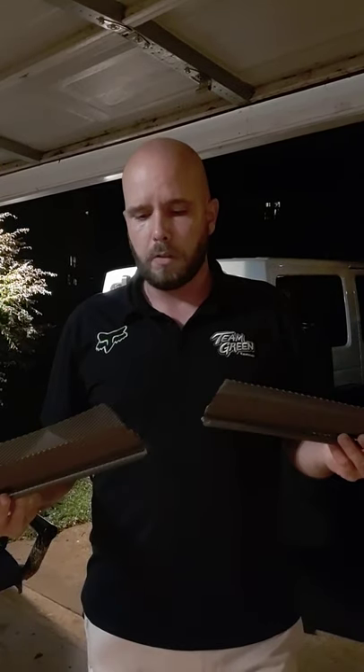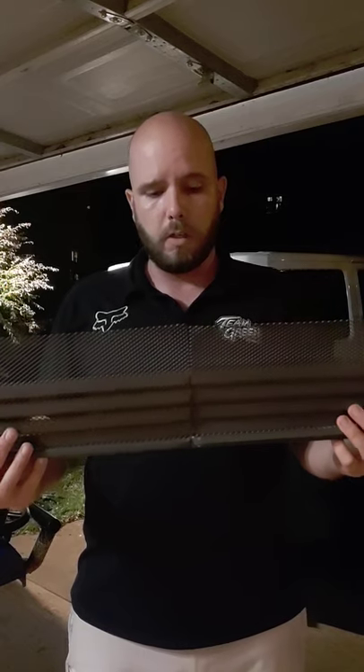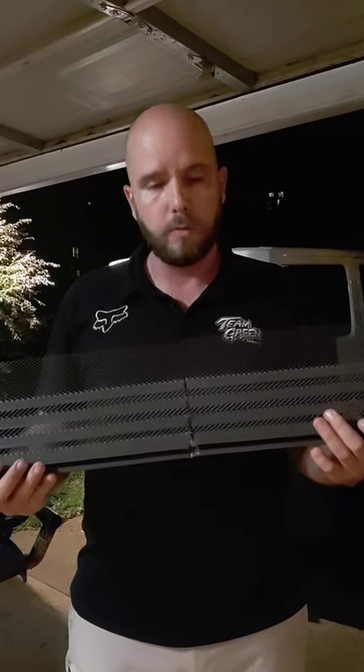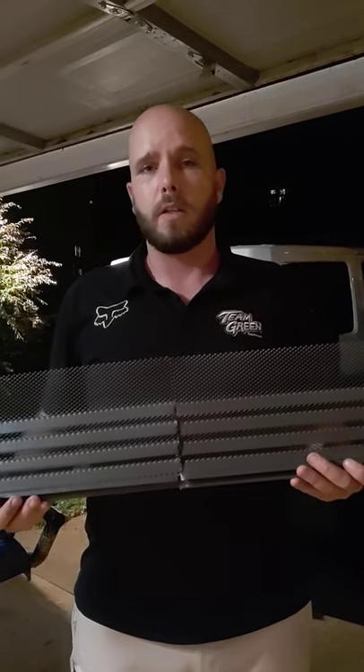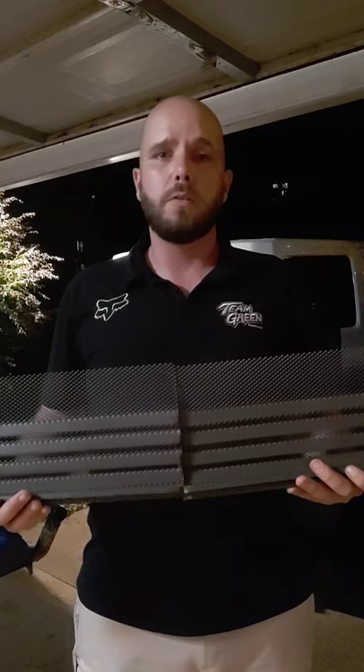While we were at Home Depot looking for wood and everything we needed to build the platform, we were also looking for material to build the vents. Some guys do it out of plastic using similar mesh. What we found was this material — it's a metal gutter guard. I don't know the name of the company, but it's called the Hoover Dam gutter guard. It comes in 36-inch pieces at Home Depot for just under five dollars.